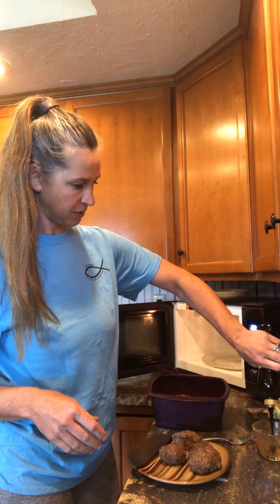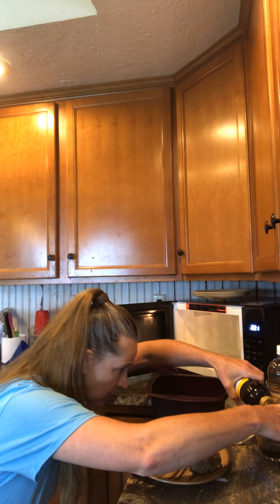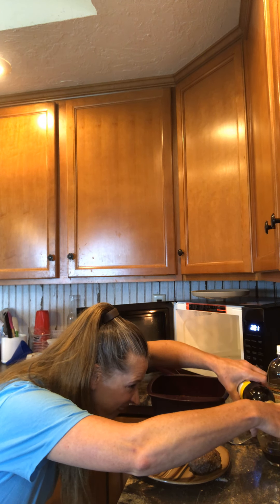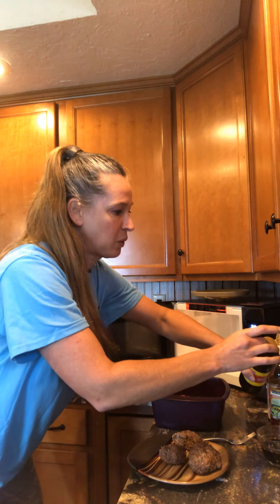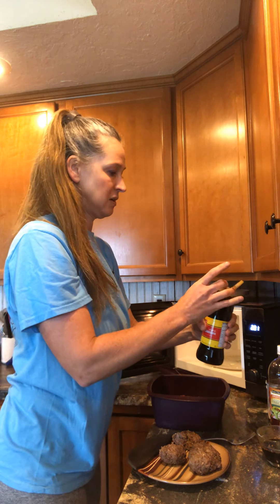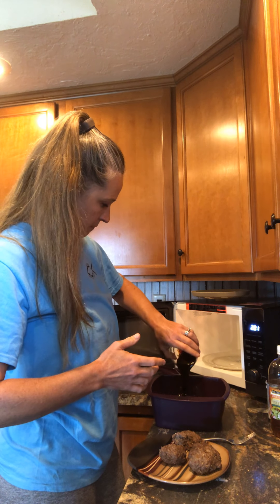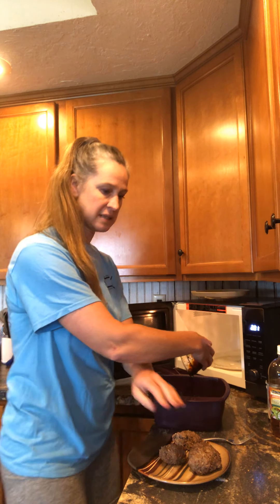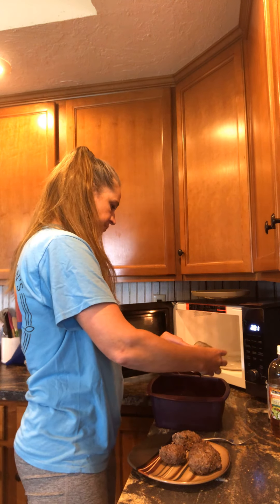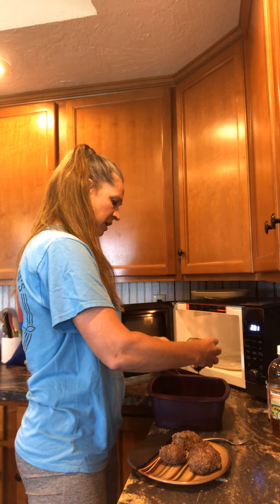I'll do half a cup of molasses — that's going to be rich! Half a cup is right here. Who would have thought molasses? You know, molasses is always good. Back in the day my grandmother did a lot of cooking — I think she used molasses in some things. It's so rich.